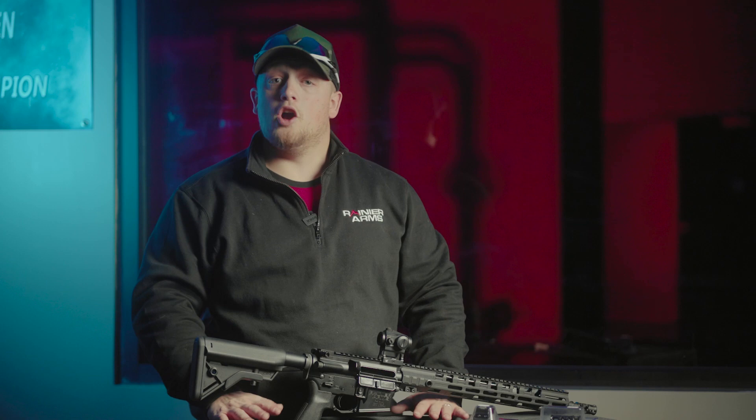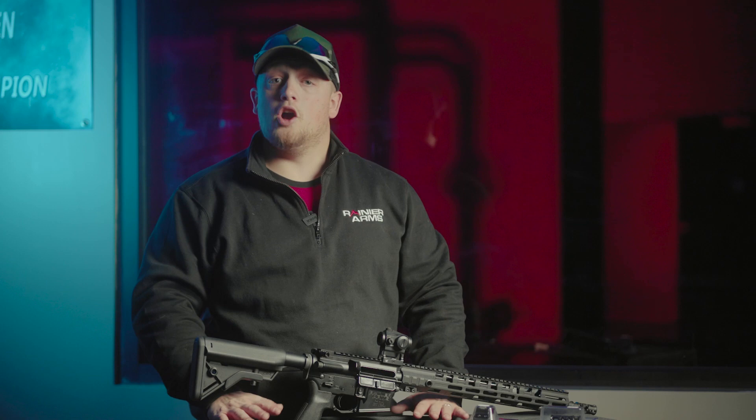I hope you guys enjoyed this video and it gave you a lot of knowledge and things to consider when making adjustments to your AR-15. Don't forget to drop a like, hit that subscribe button, and hit that notifications bell — we're going to be rolling out a lot more information to help you with any of your builds. This has been Aaron Jolly with Rainier Arms. We'll see you next time.